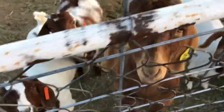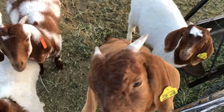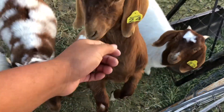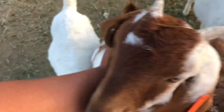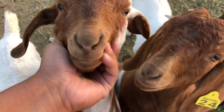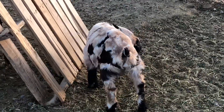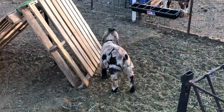These guys are definitely doing good. This one is becoming really friendly now. This is our Zozo. And there's our little Tiger — he's a hot mess.